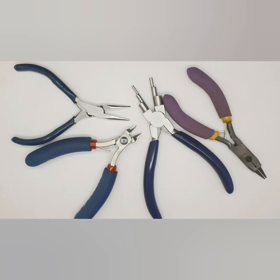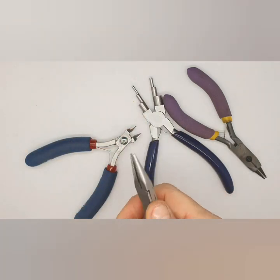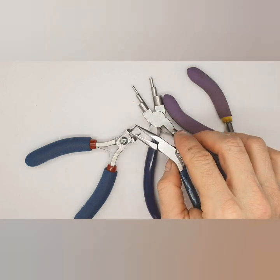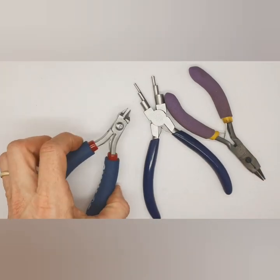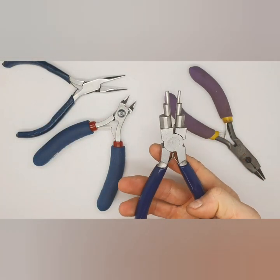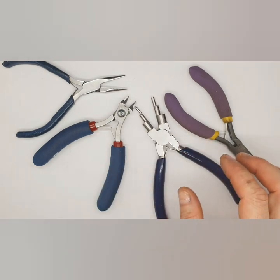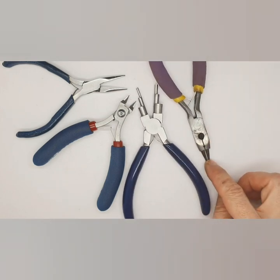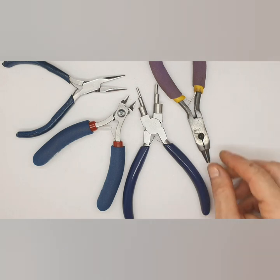For tools today, you have your normal chain nose pliers, which you use to pull wire or to bend the general shape. Then we have our wire cutters — I like to use the Tronex, they're really good fantastic cutters. Then we have our stepped bail making pliers, which are great because they have different sizes for different applications. And then we have our normal round nose pliers, which are a great general tool — I always have these on hand.